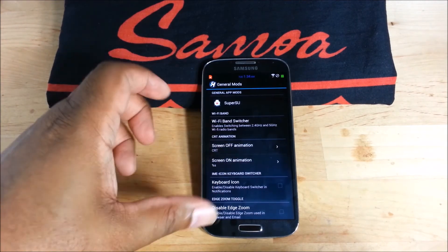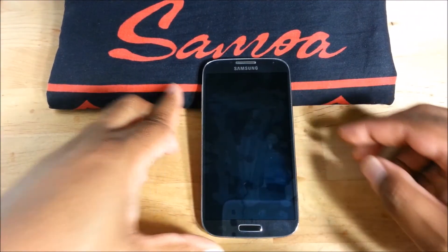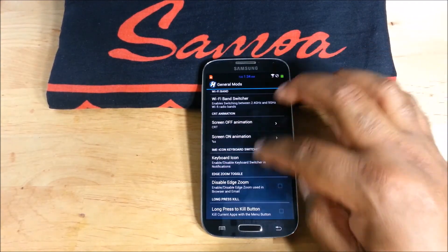There's the CRT effect, which I think is cool — when you turn the screen off it does the old TV effect. You can turn it on or off depending on whether you like it.